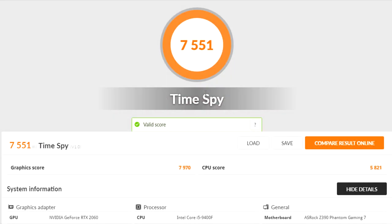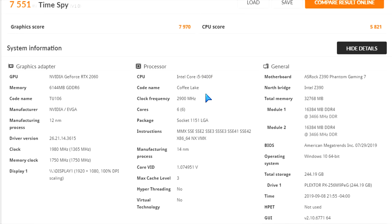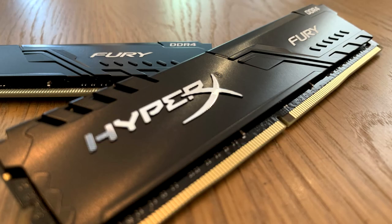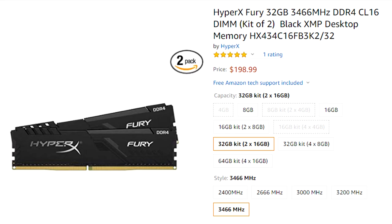One of the gaming benchmark tests I ran is Time Spy. You can see the 2x16-gig modules running at the default XMP profile of 3466 megahertz, and here is how this system compared to two other types of systems. I'll add the link to the other benchmarks I ran in my previous video so you can see how it performed with this memory.